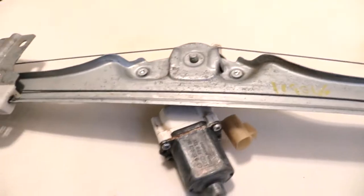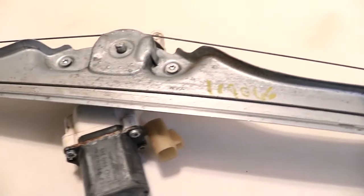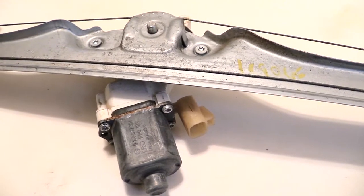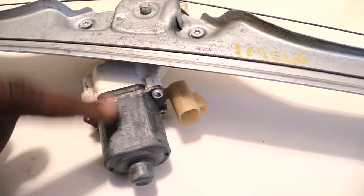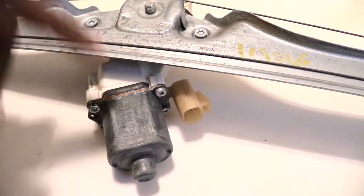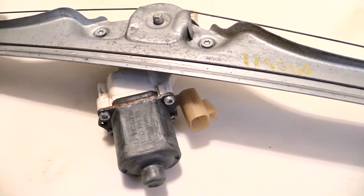Alright folks, I just want to give you a look at what controls your window inside of your vehicle and what's normally wrong when your window won't go up or down — you've changed out the switch, tried to jump it and it still won't work. Most of the time you have a bad window regulator or motor, which is what this is right here. But if you're hitting the switch and you do hear noises like your motor is working but your window still won't move, that points to the cable.